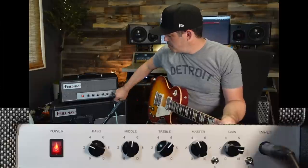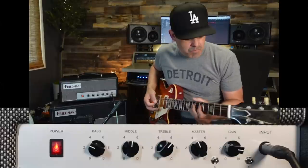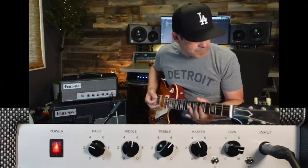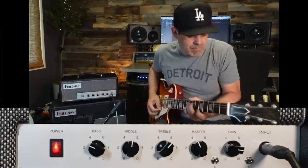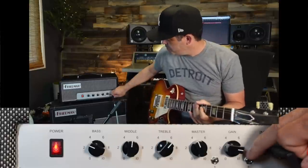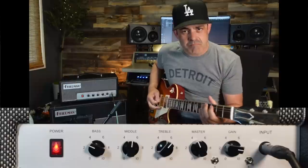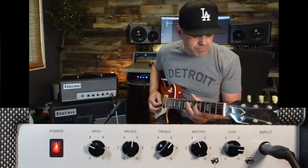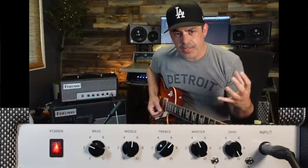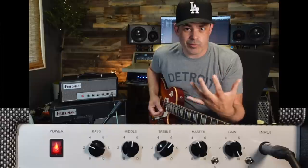That's where this new bright switch comes in. With it on, it pulls everything together and then pushes out the presence in the right way, so you could do rich low-end chords and they'll really speak.